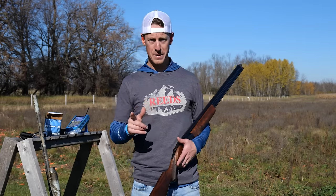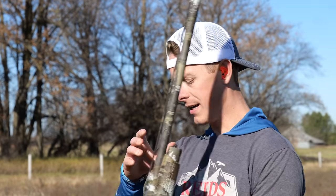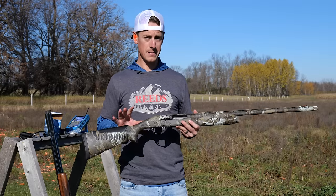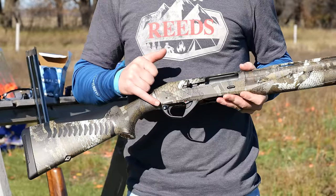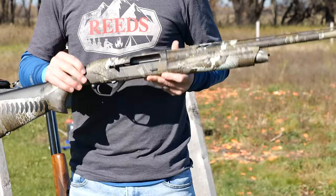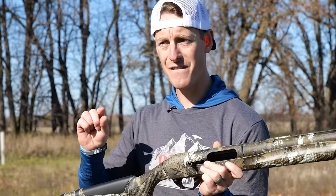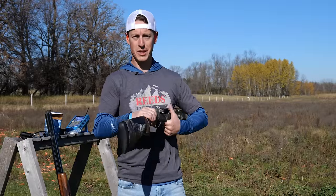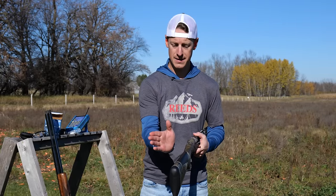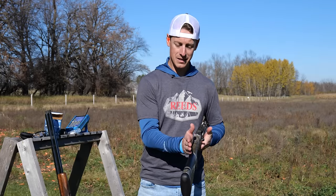We want to make sure our eye is directly over the rib. One thing to look at is gun fit. A lot of semi-auto shotguns on the market today make it easy to make adjustments — there are shims you can put in by removing the butt plate and stock that allow you to adjust the drop-at-comb, so you can make it lower or higher to get the vertical alignment right. You can also adjust the cast of a shotgun — the cast is how the stock is bent, either toward or away from your face.